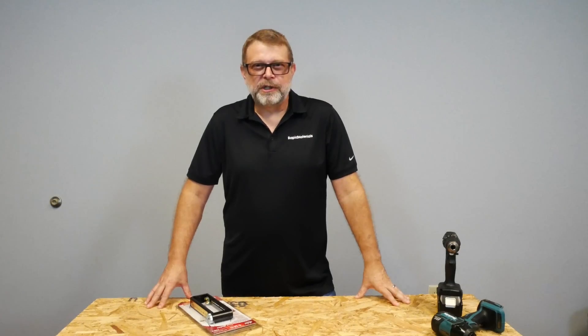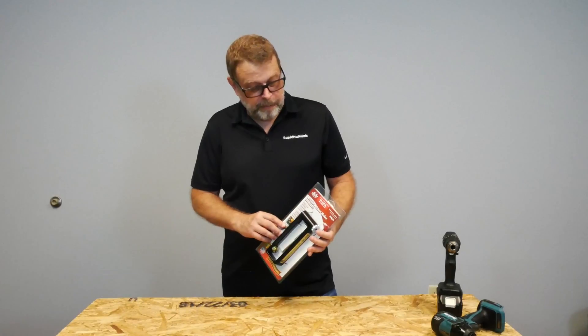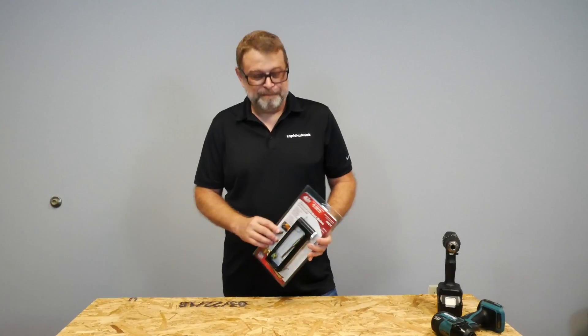Hi, I'm David with Rapid Materials. Today we're going to demonstrate how to use the HC1 hole cutter from Malco. I've never used this tool before, so it's going to be a learning process for both of us.